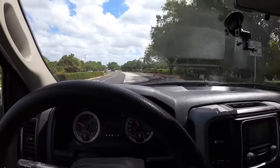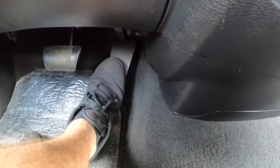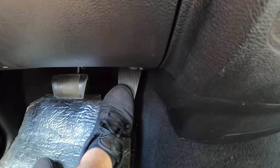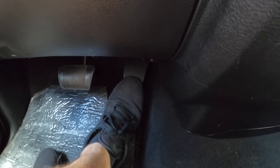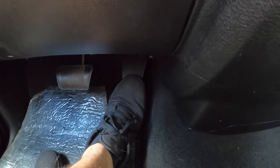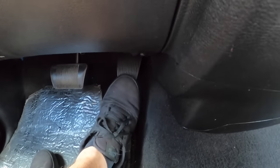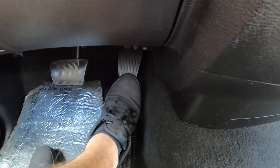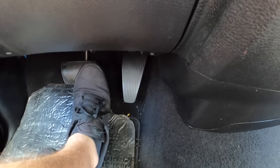On the test drive with it in sport mode, this thing is way more sensitive than you could imagine. Watch — I'll push it even just a little bit. That's not much at all as far as how much I'm pressing it. We're accelerating quite significantly with just a small input. You can see how little my foot is moving — barely moving at all — and this is just on sport.